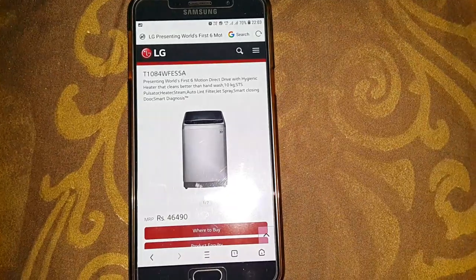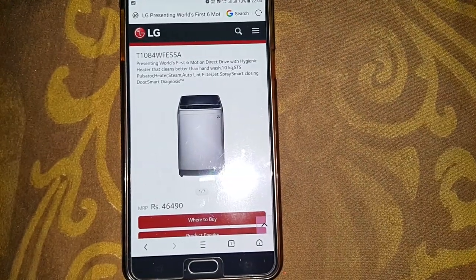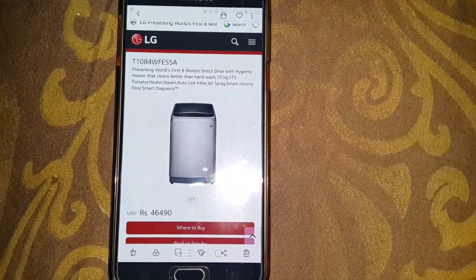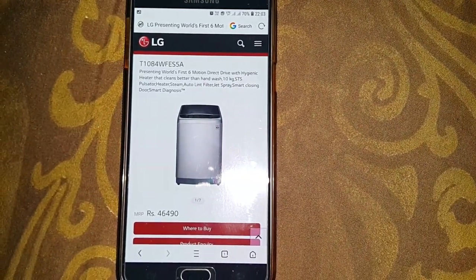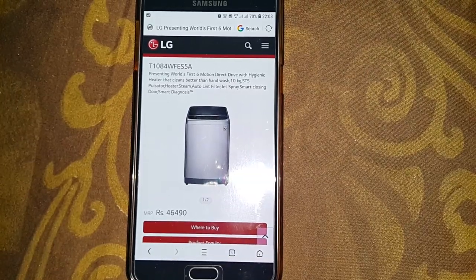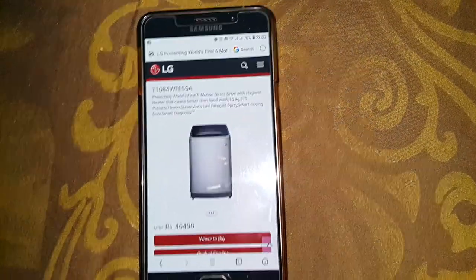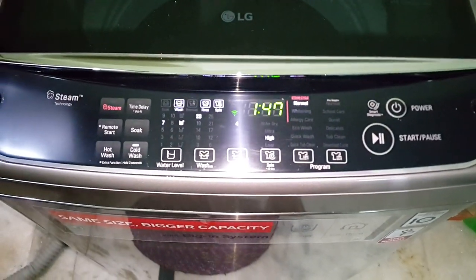This is the exact same model I have — the MRP is 46,490 rupees. It features the world's first six-motion direct drive with a hygienic heater that cleans better than hand wash, 10 kg STS pulsator, heater, steam, auto lane filter, jet spray, and smart closing door — the lid goes slowly down. It also has smart diagnosis.